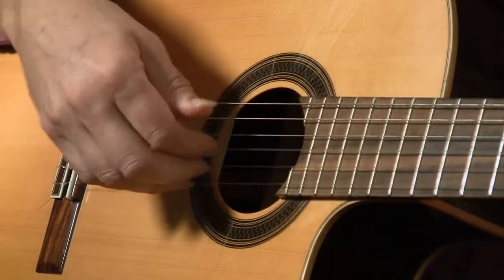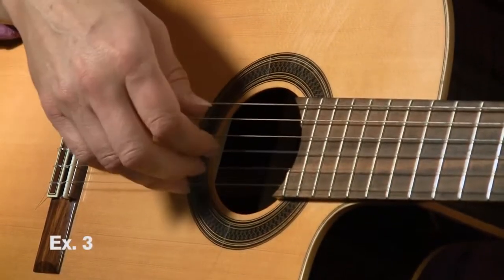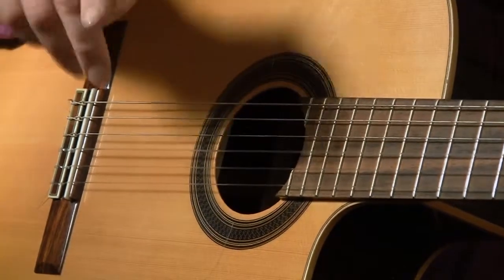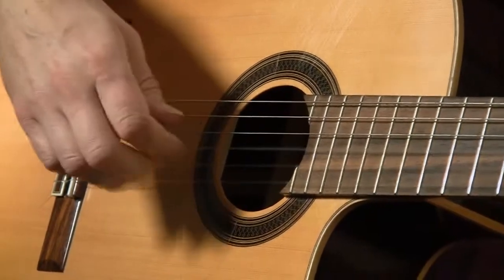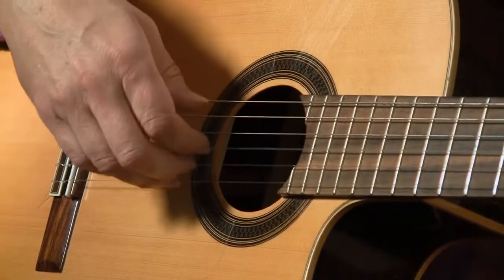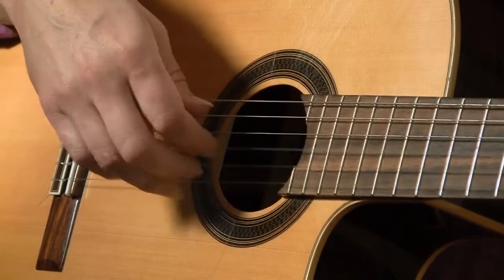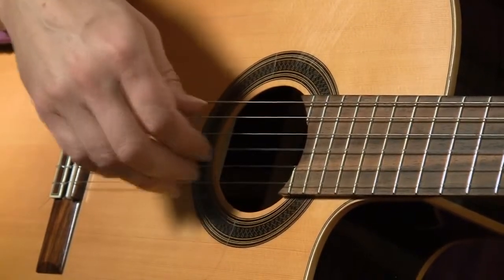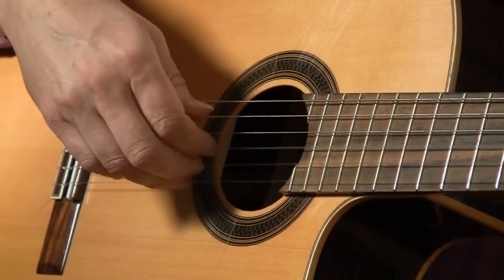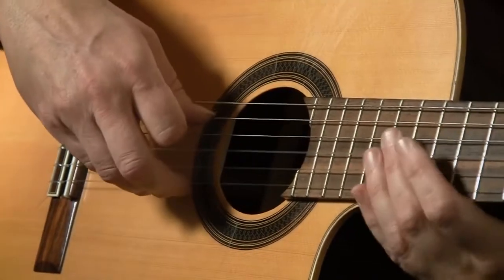We're going to start with your fingers just on the first three strings. It counts like this: one, two, three and four and, one and two and three four. That four is a longer beat. It's pretty easy to count if you leave out some of the ones: one, two, three and — and, and, and, three four.